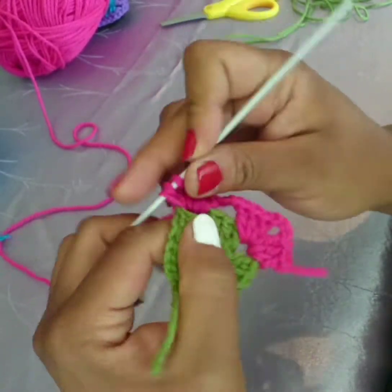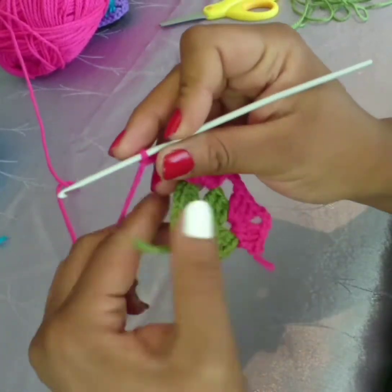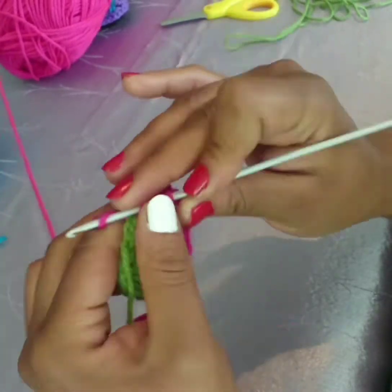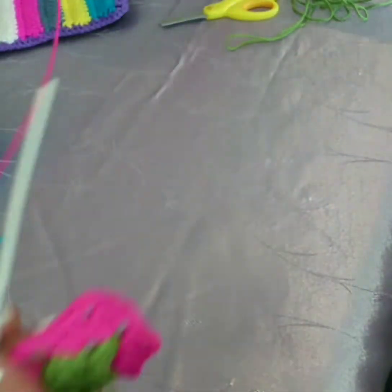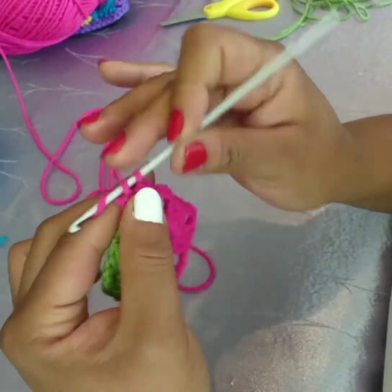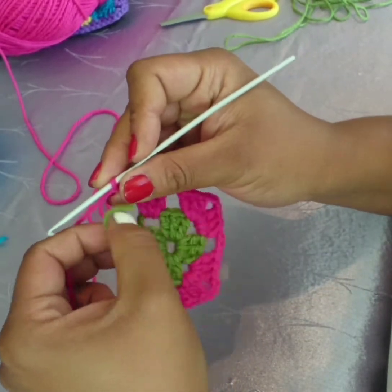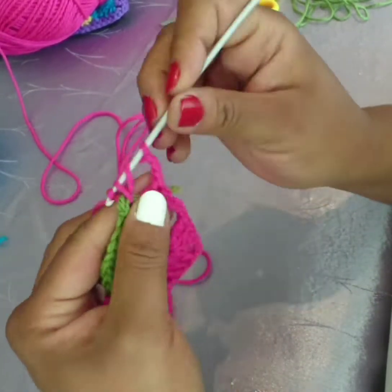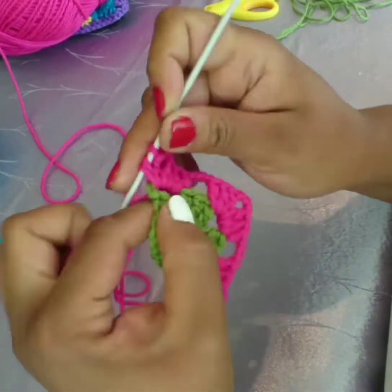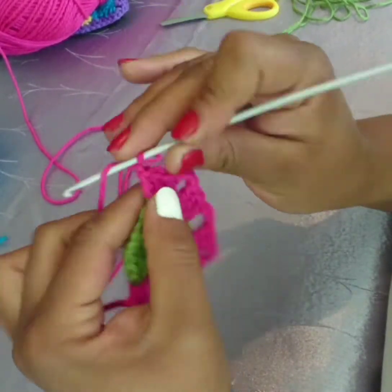Second corner done. Chain three — and we move to the third corner where we again three double crochet. Three chain and three double crochet, and I'm moving that tail again so that I can crochet over it. It makes it easier and it's less for me to work in at the end of my square. Three chain.